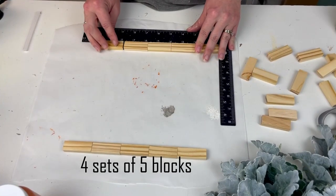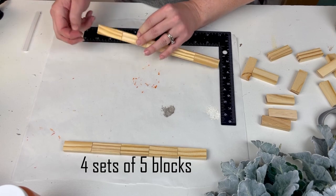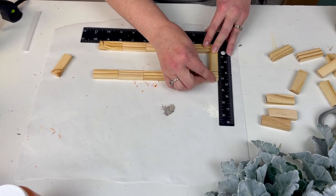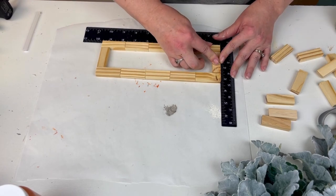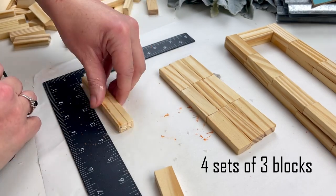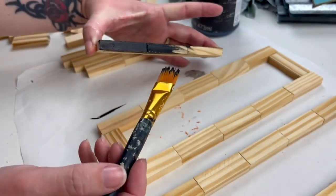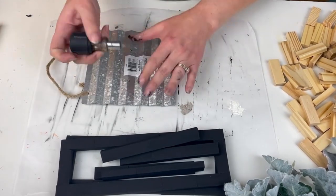This next project was a struggle to put together. I started by making four sets of five blocks in a row just like the first project, then added one block in between to create a rectangle. Next I created four sets of three blocks in a row, then painted everything with black chalk paint. Normally I glue everything together before painting, but this time I thought it would be easier to paint before finishing the build.